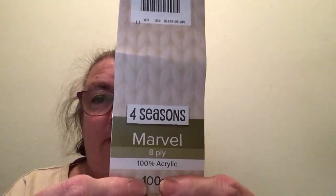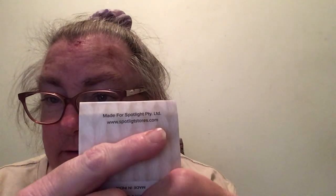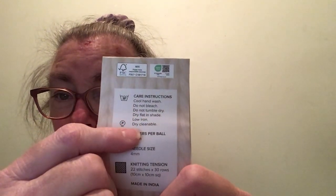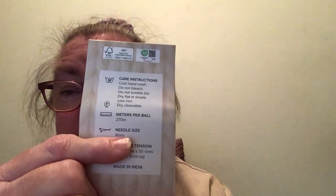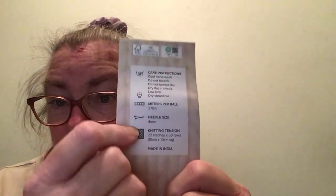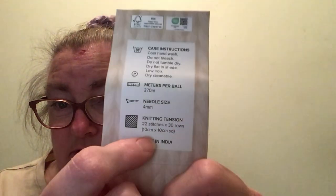It's 100% acrylic, 100 grams, and it is red. It is made for Spotlight Pty Ltd at www.spotlightstores.com. The care instructions are: cool hand wash, do not bleach, do not tumble dry, dry flat in the shade, low iron, dry cleanable. There are 270 meters per ball. The recommended knitting needle size is 4mm, 4.5mm, and 5mm — I am using a 4.5mm. Your crochet hooks can be the same as well, but just be careful of your tension.